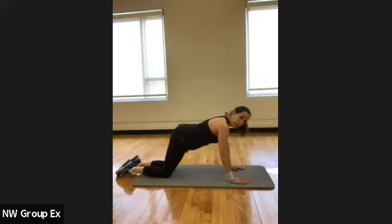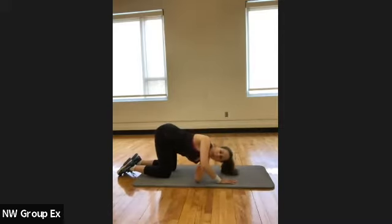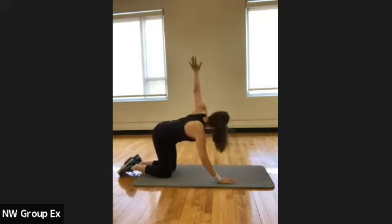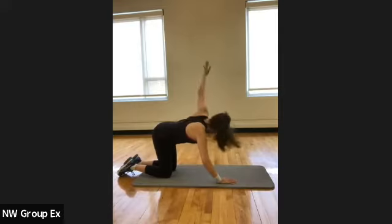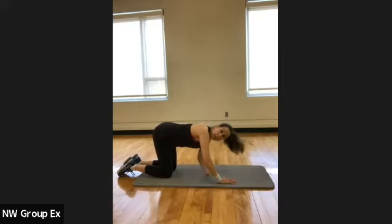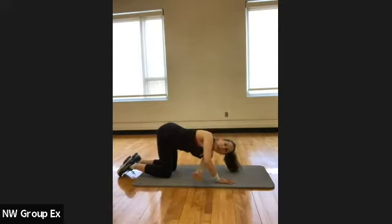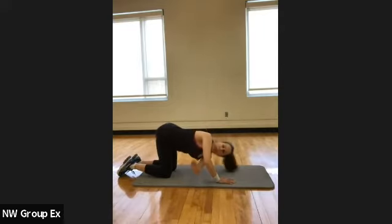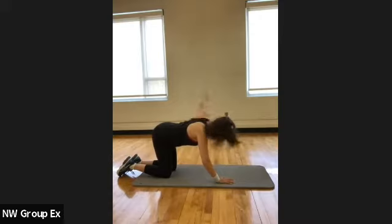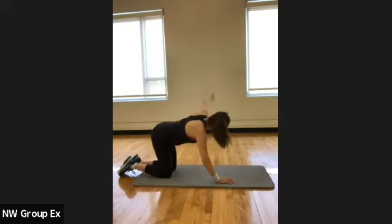Pause in the center again and stack yourself. Now let's take the other hand and lace it under, then open up to the side — bring it in and open, looking in that direction. Good, supporting with that one arm on the ground, bending it. Three more, lace it in. Two more, one more time.